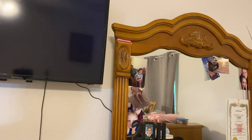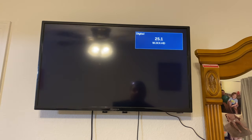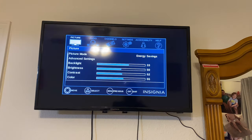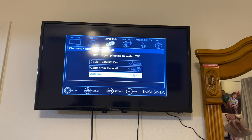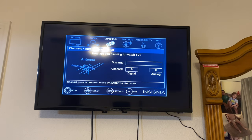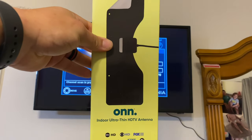With the TV on, we can go to the menu, then Channels, then scroll down to auto channel search with an antenna. It's gonna go ahead and search for digital and analog channels. This process will be the same for a flat mount ultra-thin HDTV antenna as well.